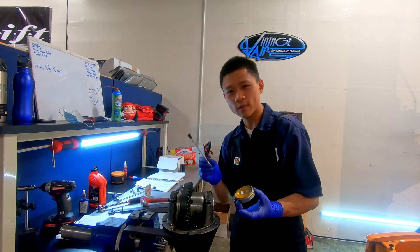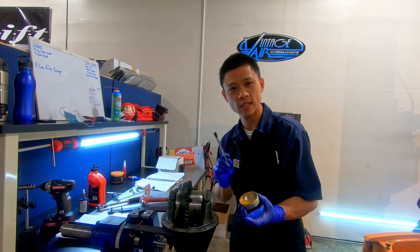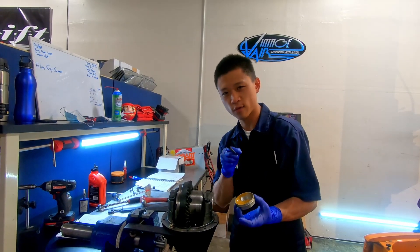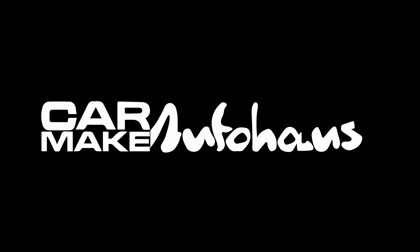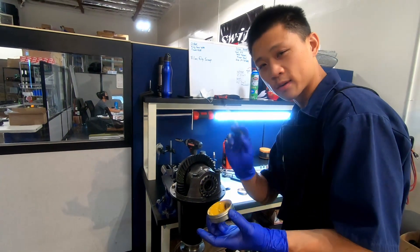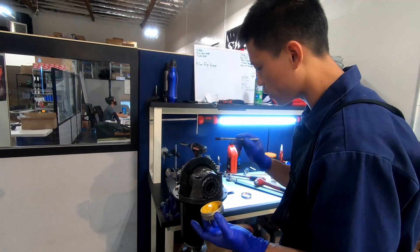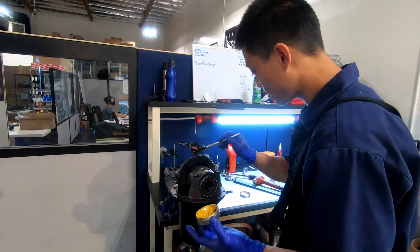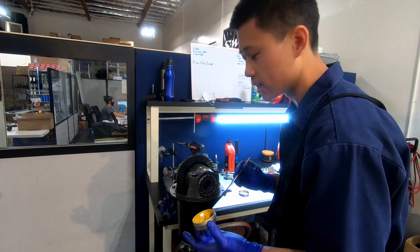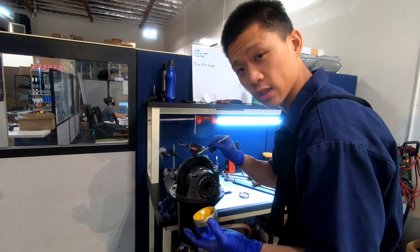This is Auto House Z and today I'm going to show you how to check gear contact pattern on this 88.6 6.7 inch differential. I've got my gear marking compound and my paintbrush. Typically when you check gear contact pattern you want to do it at least four places on the ring gear, but just for this demo I'm going to paint these three or four teeth right here.